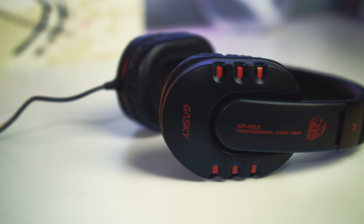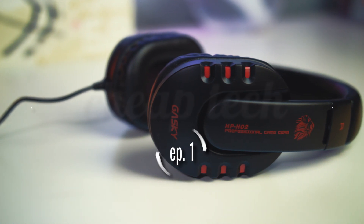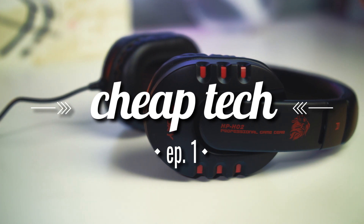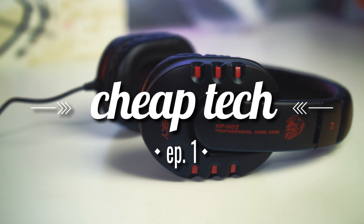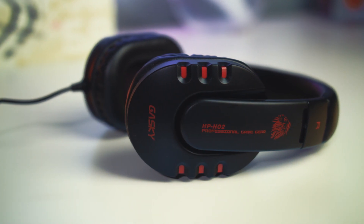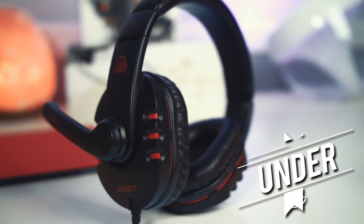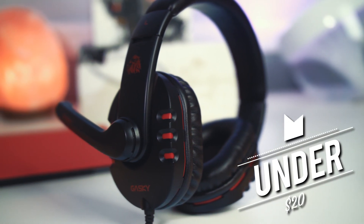What is up guys, Randall here from Wired In, bringing you another video and welcome to episode 1 of Cheap Tech, where I cover cheaper, more budget-friendly technology. In this case, a gaming headset by the company named Gasky, and this little bad boy comes in at just under 20 bucks.